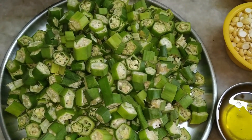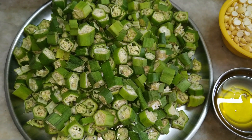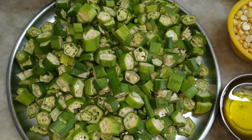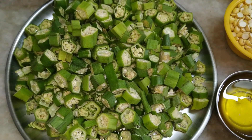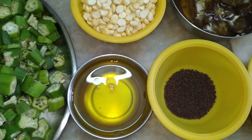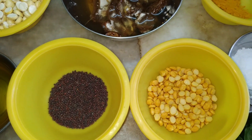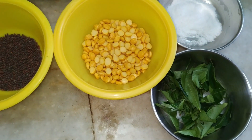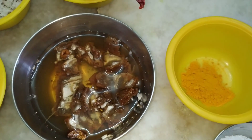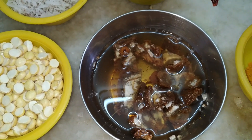Hello friends, welcome to Shastri's Kitchen. Today we will see how to prepare bhindi fry — okra or ladies finger. I have taken approximately 500 grams of ladies finger, cut into small pieces. The ingredients are: two tablespoons of oil, one teaspoon of mustard, two teaspoons of Bengal gram dal, curry leaves 10 to 15, salt to taste, half a teaspoon of turmeric, and a small lemon-sized tamarind soaked in water.